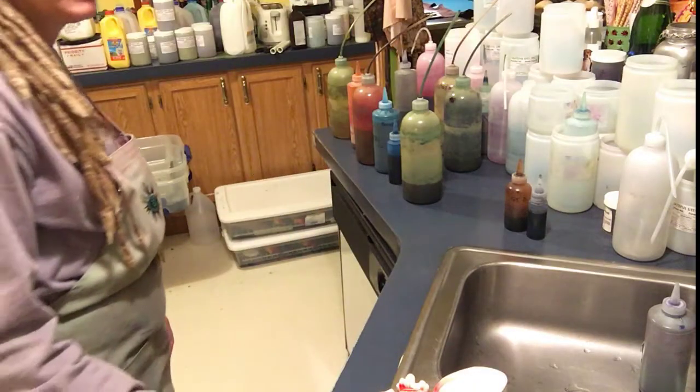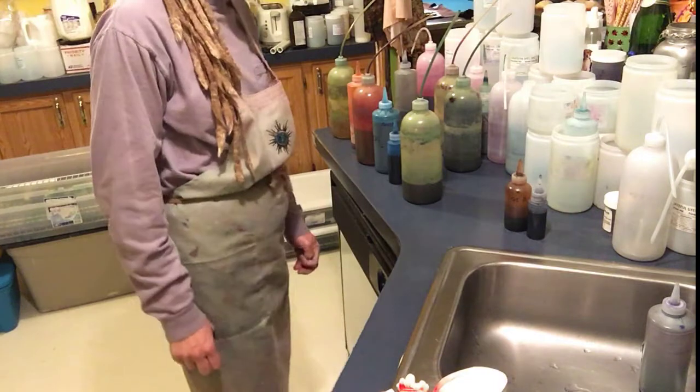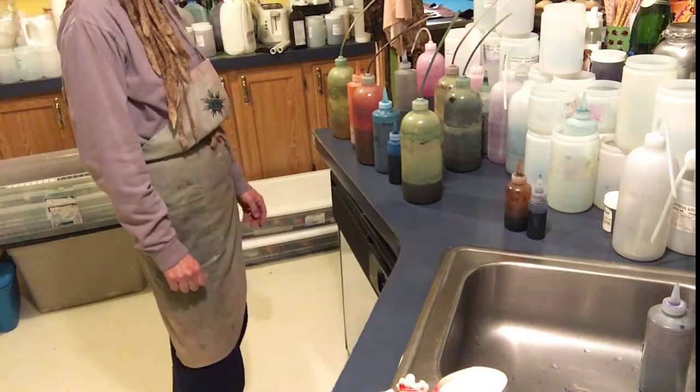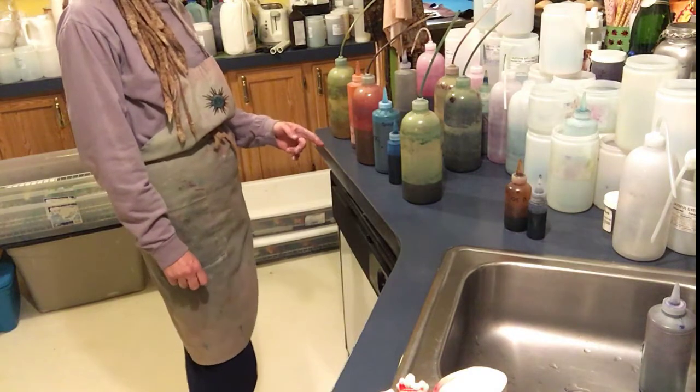In this video we're going to dye the banjo in a rainbow color scheme. I've got my dyes laid out over here — I've got several different shades of different colors.